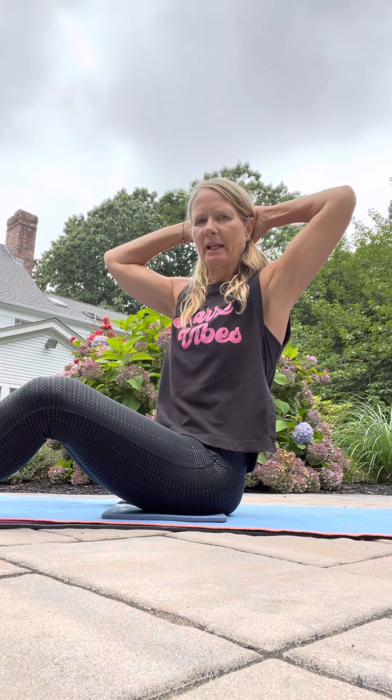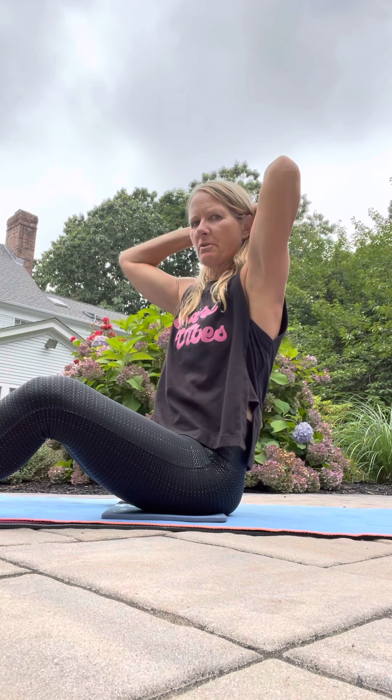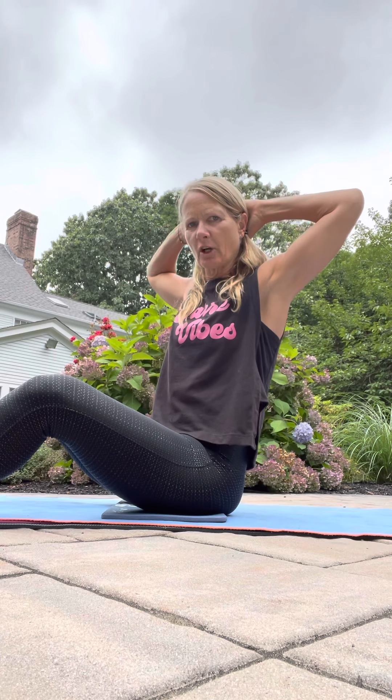Hey guys, Joanne here. Just coming to talk to you today about your neck and core exercises. When we're doing core exercises, we talk about interlacing the hands, taking the thumb down the neck, and really resting the back of the head in the cradling arms. Your elbows come out a little bit so you're not opening up too much here, and really just not using the neck at all.